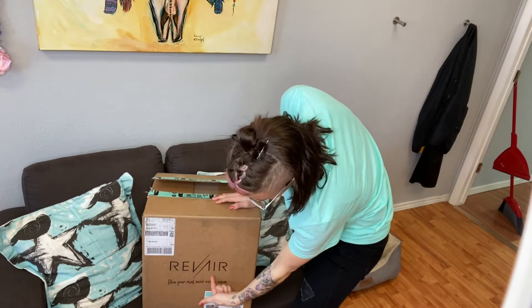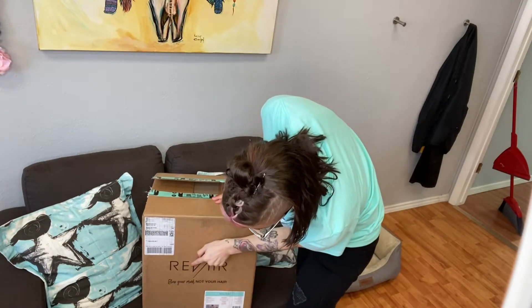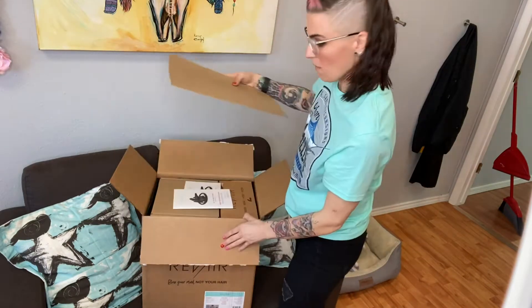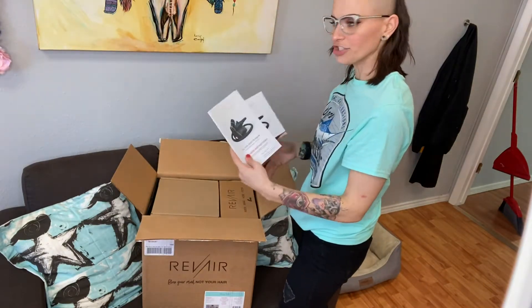This is by RevAir. 'Blow your mind, not your hair.' I love that. Okay, we've got some instructions here.